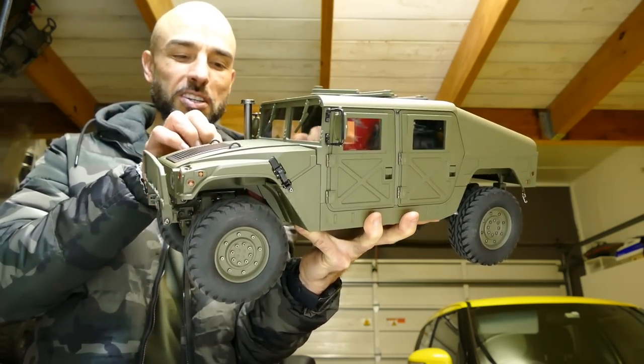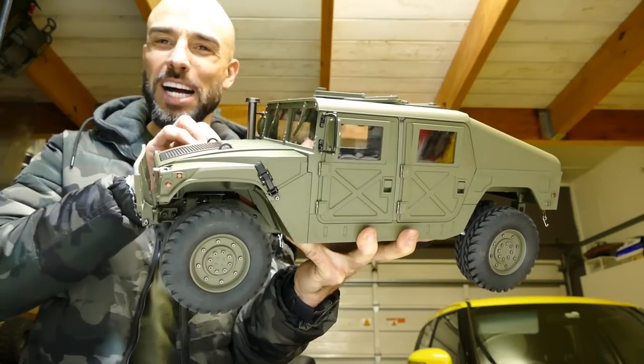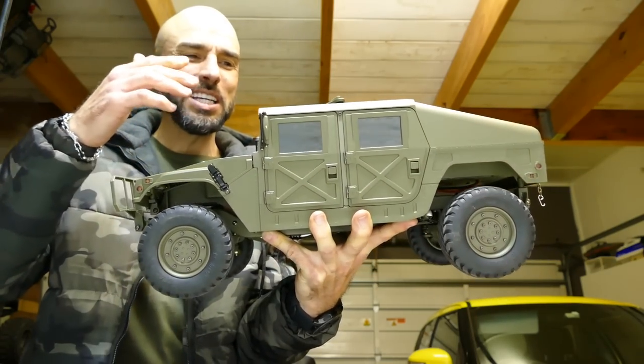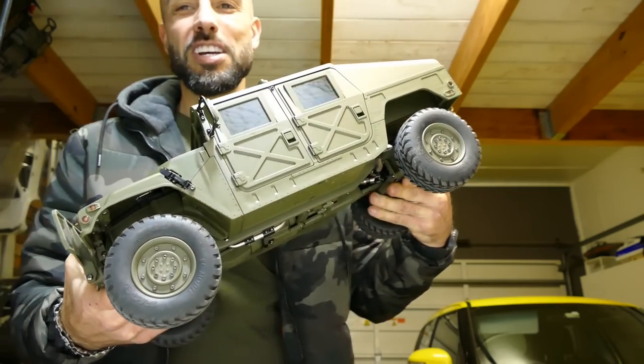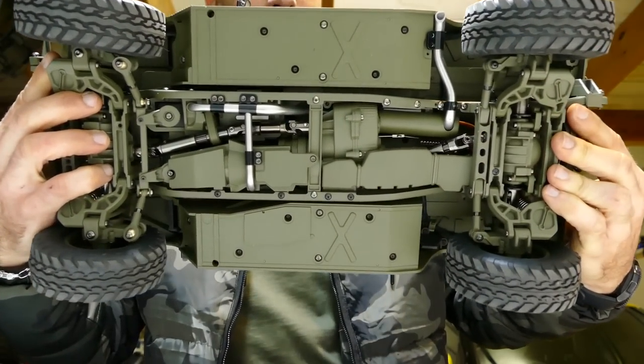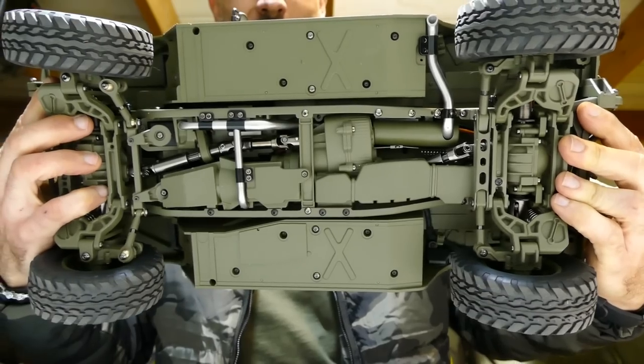It's a hard body with all these accurate little moving parts — hinges, things are metal. It's not just a normal Lexan body. It's extremely realistic. Just look at how sweet that looks.